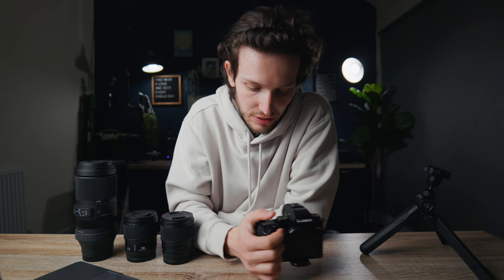So yeah, that's the S5 II — it is great for photos and I love it. Let me know what camera you use, whether you're thinking of buying the S5 II, or if you already own one. Let me know in the comments, come and say hello, and I'll see you in the next video.